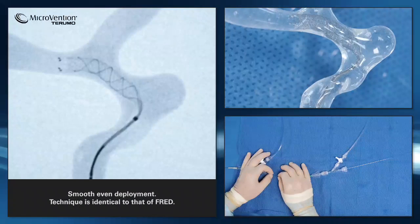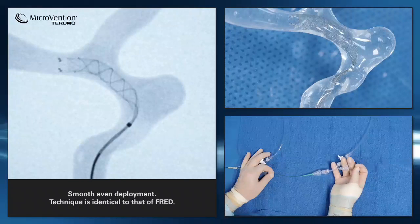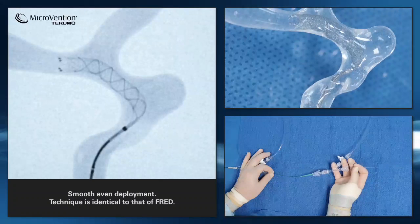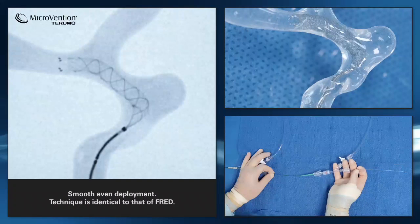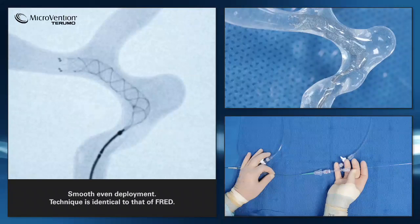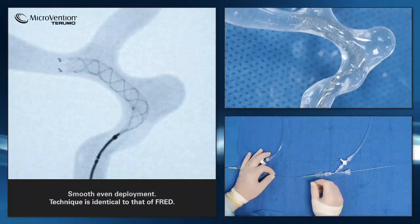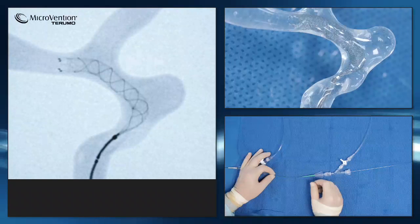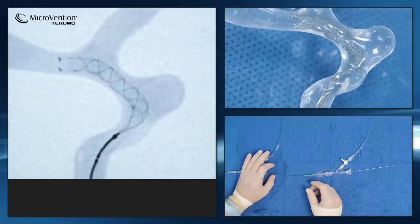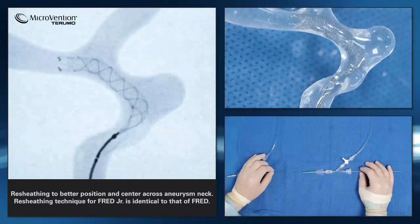Gently pull back on the microcatheter to be centered within the vessel. Using the 50-50 rule, we can see that the proximal landing zone is too close to the aneurysm neck. We will therefore need to resheathe and reposition the stent.